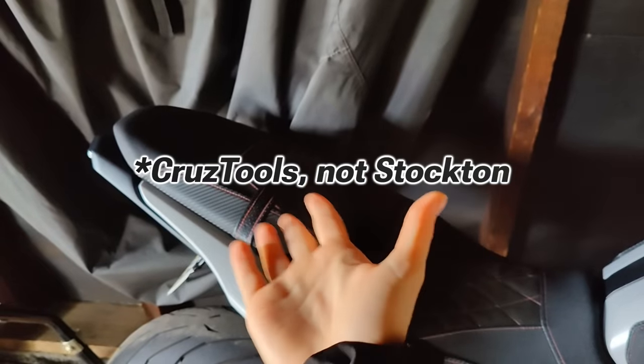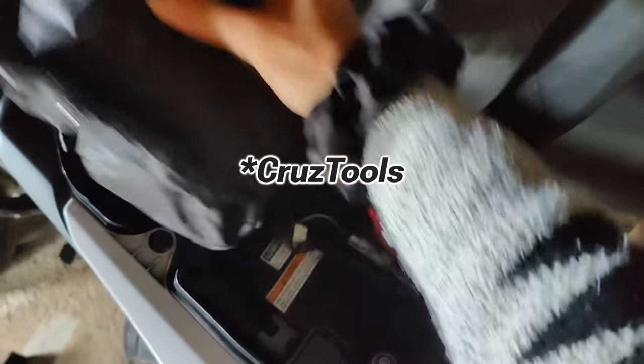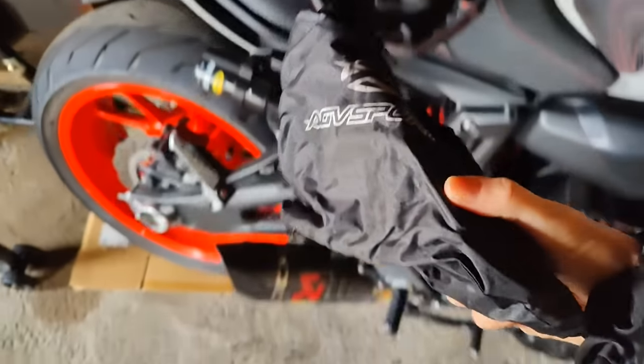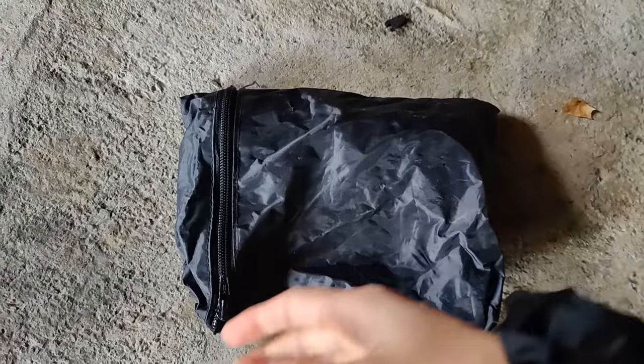The one I have is from Stockton Tools and it fits under the pillion seat of my bike, but it's really a modified version because the one that came with Stockton Tools had some stuff I didn't really need, so I took out about half the stuff that came in that kit and put it in my own little baggie, along with some tools I thought would be more handy for my bike.